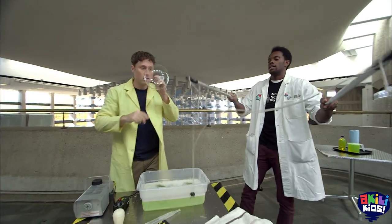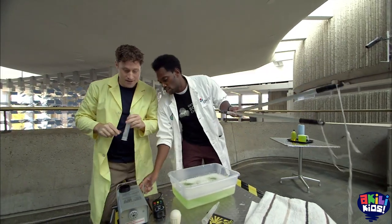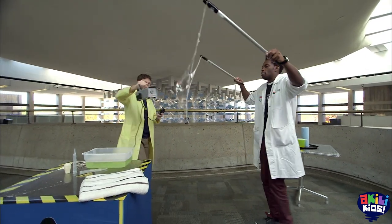I brought these two giant sticks here. And I don't know if you noticed, but I've got a smoke machine here. So we'll turn that on, and then if you press that green button there, you're going to shoot some smoke. We're going to try to catch that smoke in a giant bubble.